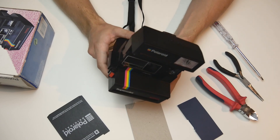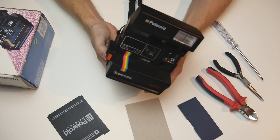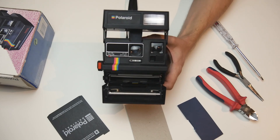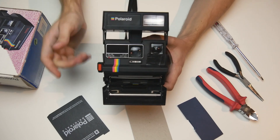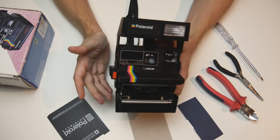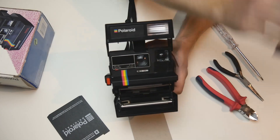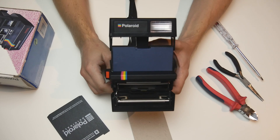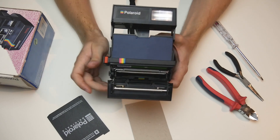The next step requires some good timing. Go out to wherever you want to take your shot and open the film door. Set your exposure compensation to maximum brightness and cover the light meter, because this will get the camera to open the shutter for the longest possible time — about one quarter of a second. Once you've set this, cover the lens with a piece of cardboard. This will be removed later on.